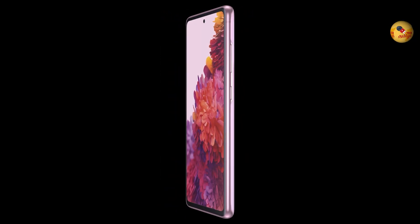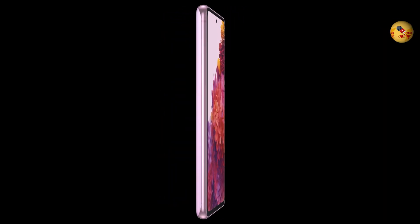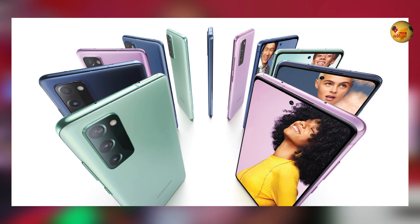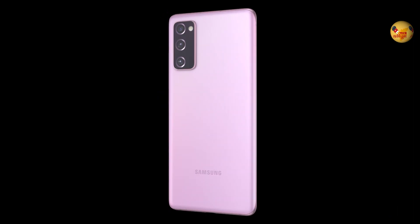There is also an Exynos 990 chip storage variant. There is an instant cashback offer, so the effective price is around $48. It features a 6.5-inch Super AMOLED display, a 4800 mAh battery, wireless charging, and IP waterproofing.